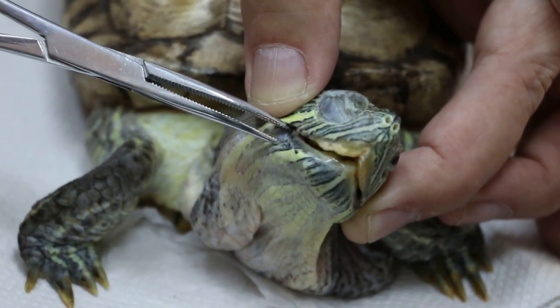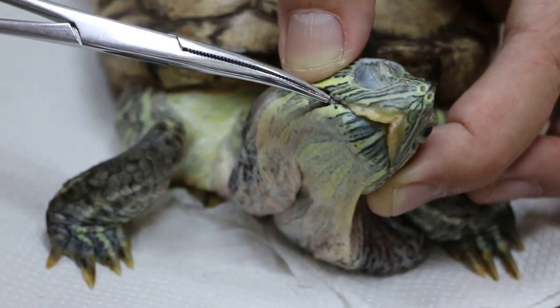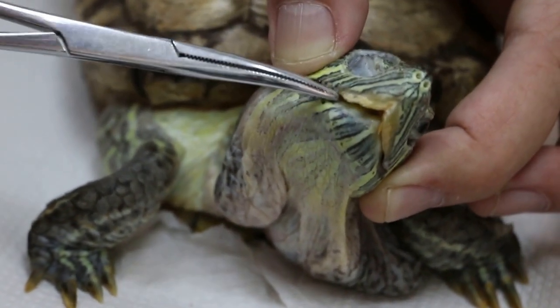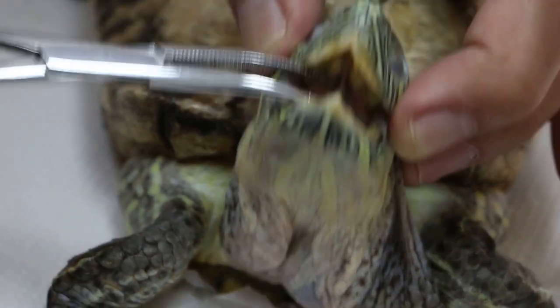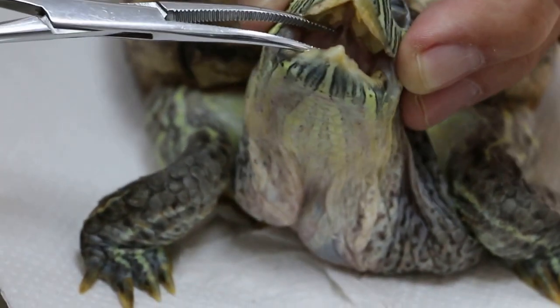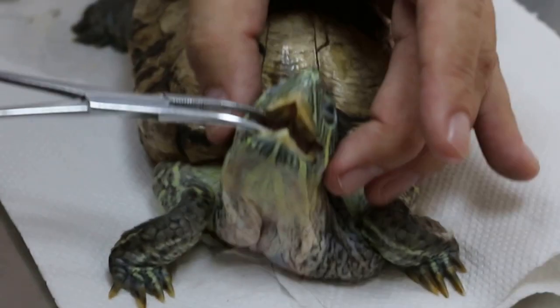Liquid antibiotic as well. No injection needed — it's better not to inject; it causes more problems. I have opened the mouth for you to see. Can you check whether anything is wrong inside? The color is pale — not enough blood, not enough nutrition, very pale. That's the reason there's no strength to open.